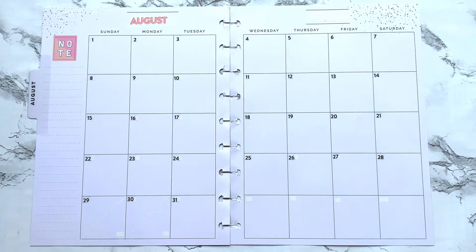Hey everybody and welcome back to my channel, this is Donna, this is Planning with Donna. Hope everybody is well. Today I have a monthly spread for the month of August — I can hardly believe it, back to school.